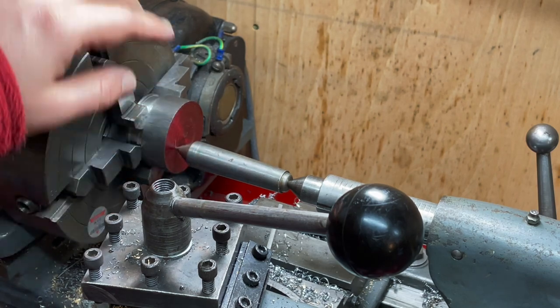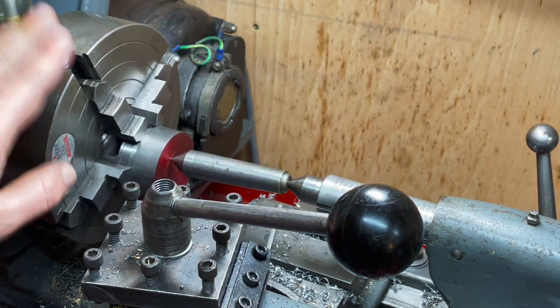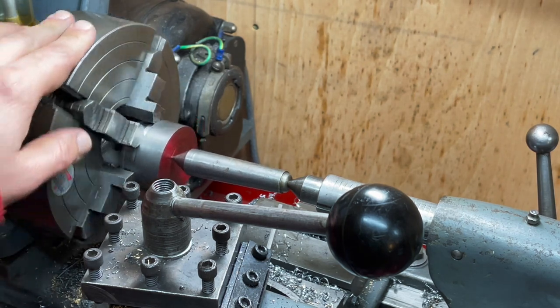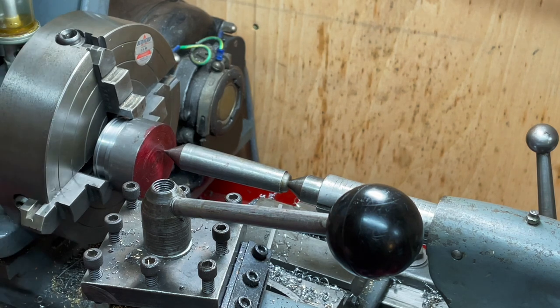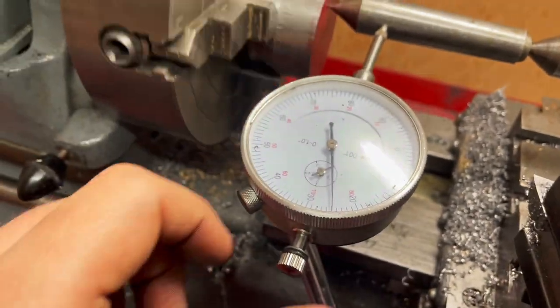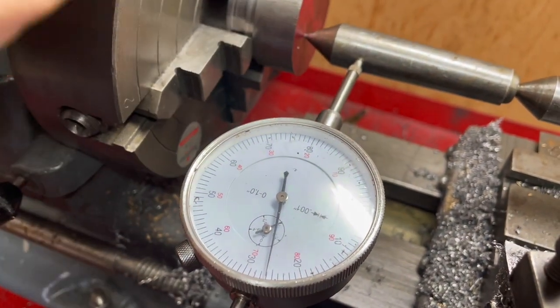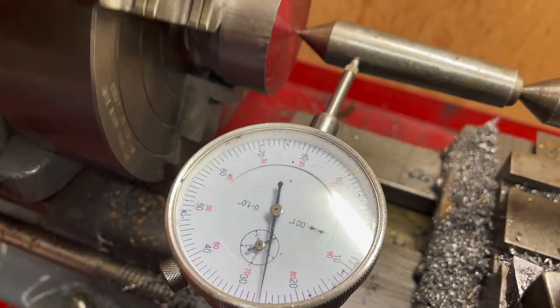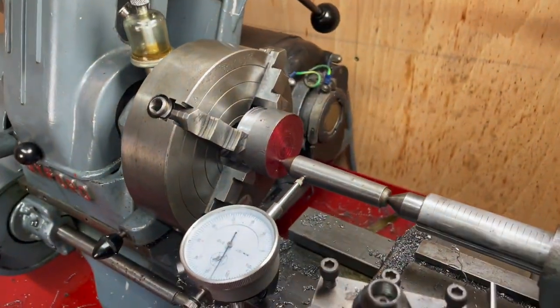I'm going to put a dial indicator on this and essentially just dial it in bit by bit — that's going to take a while, so I'll probably come back when I'm doing the drilling. Pretty much bang on, just to prove it does actually work. I got just about a tenth of run out — completely wasted on this eccentric, but hey.